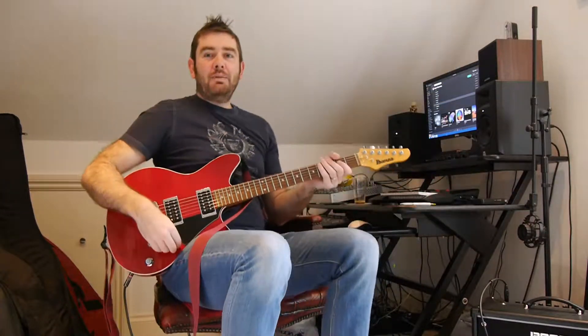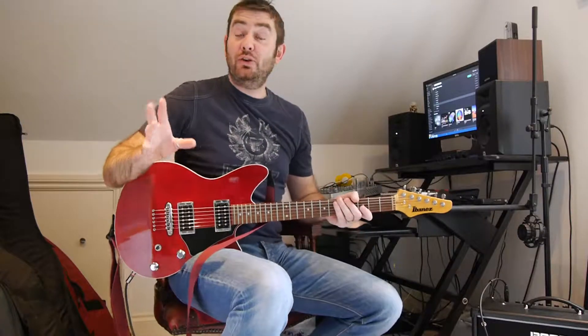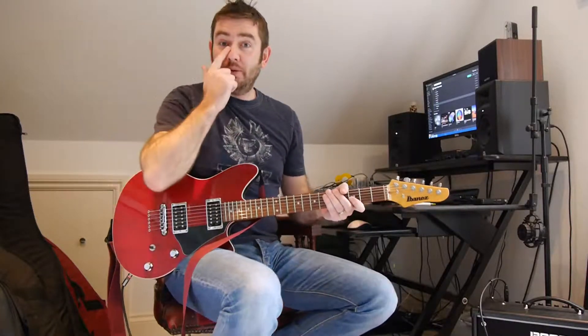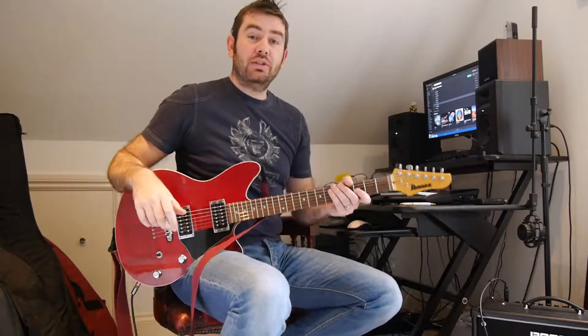Hello, Martin here. In this video I've been learning a song called Feeling Good, which you probably all know, for a little duo I've got going with a very good lady singer called Christina, and the duo is called Senor Tina.